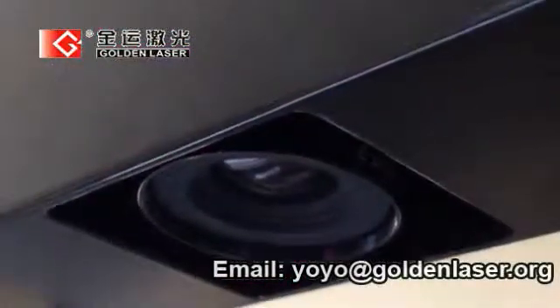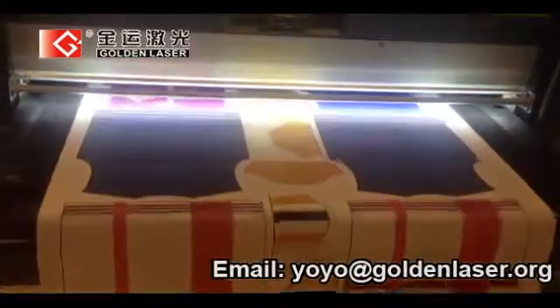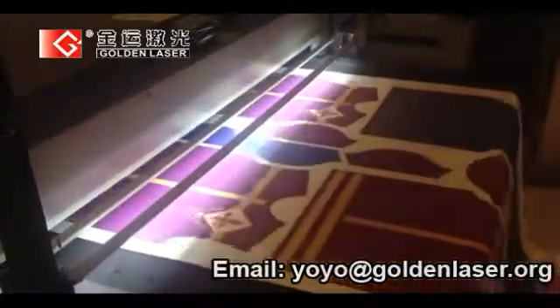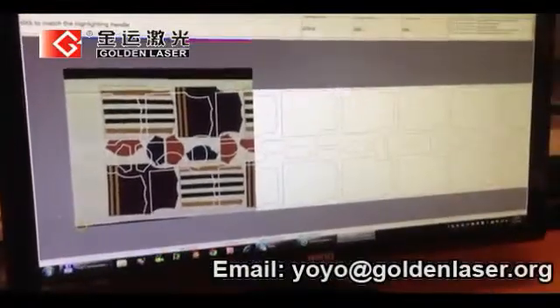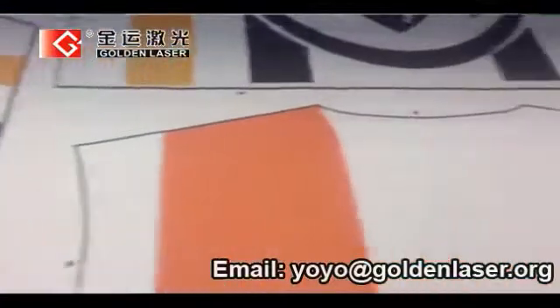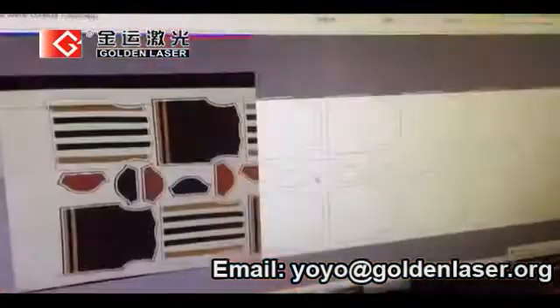A line scan camera is placed on the feeding area of the cutter. While the material is fed on the conveyor, its surface is scanned for processing. The computer analyzes in real time the scanned image, and a powerful algorithm identifies the marks placed in predefined positions on the printed fabric, inside or outside the printed shapes.